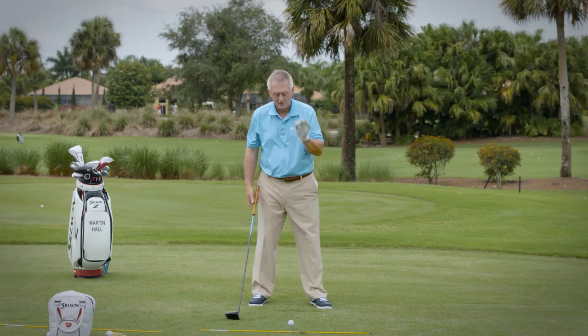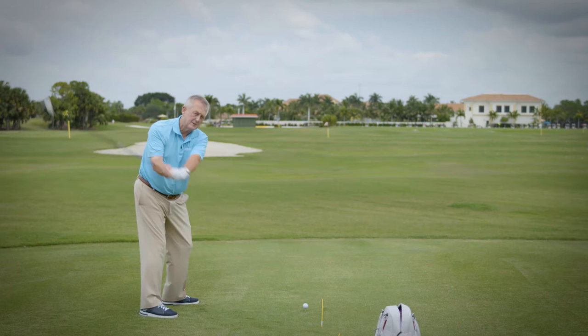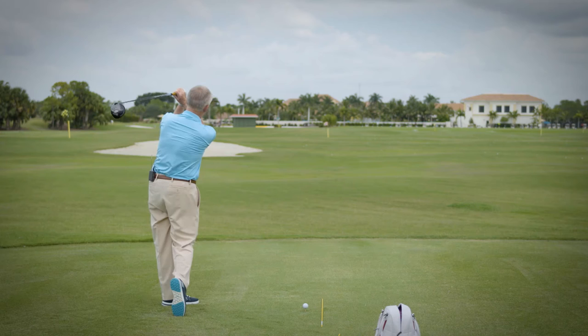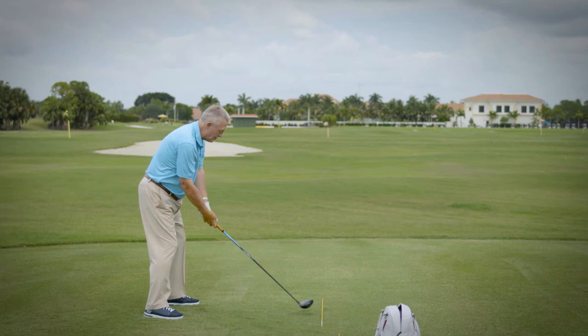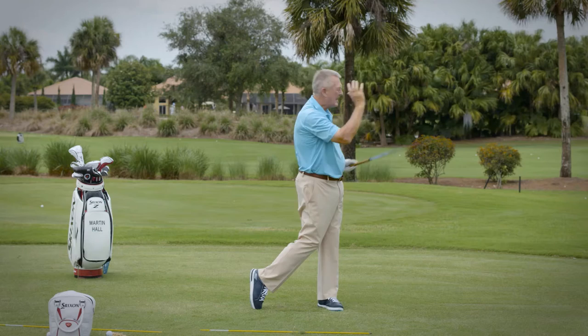So if I'm going to hit a draw, I'm not going to aim straight — I'm going to aim a little bit to the right, because I don't want to draw it into the left-hand weeds. But I'm just going to do it with my finish. I'm going to make a normal backswing, a normal downswing, but then point that grip end at the target, let that lead arm fold down, and I should be able to draw the ball simply with the finish. Not going to swing too hard or too fast. And that's definitely going to turn that ball over and have it coming back to the middle of the fairway.